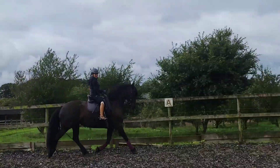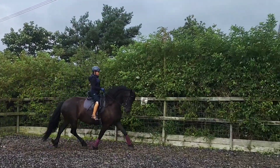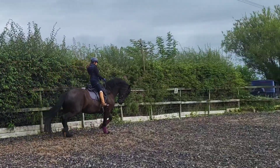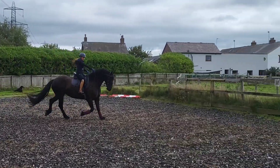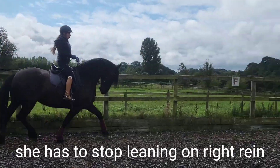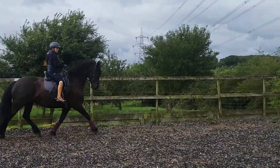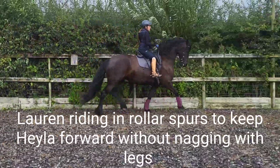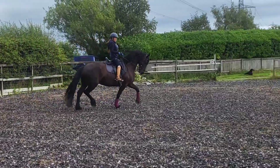She's intelligent, I think. I like horses that are really quite light in the contact. Because I'm little, I don't like them pulling on me.